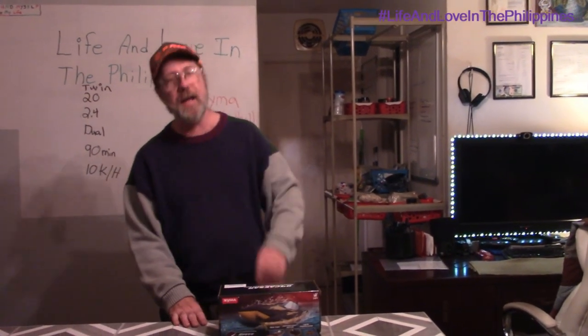Hello everybody, welcome to Life and Love in the Philippines. We've got yet another product to review. We're bringing them to you here lately, huh?